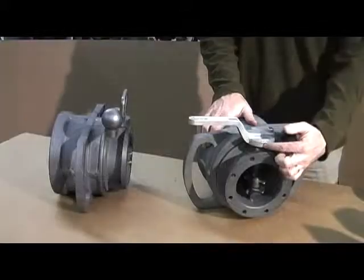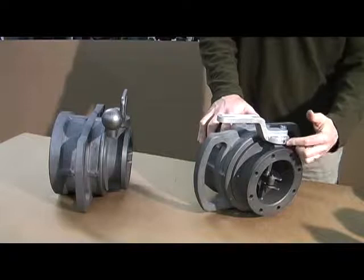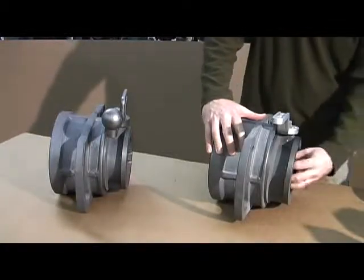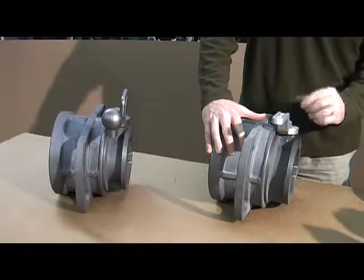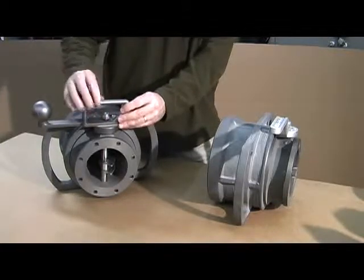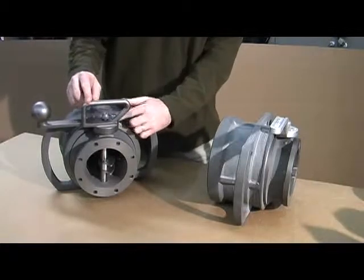Rotating around and looking at the handle shaft — with a conventional coupler, you have to drive a pin out to remove the handle, and then drive another pin out to remove the shaft. With the D3 coupler, we've eliminated the pins. To remove the handle, simply remove the nut.